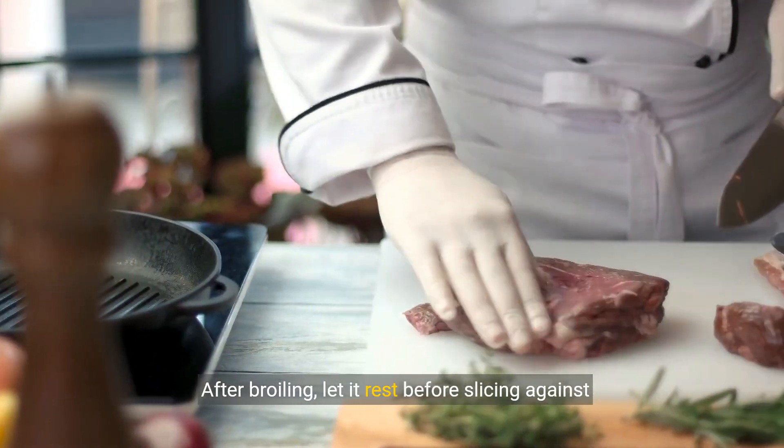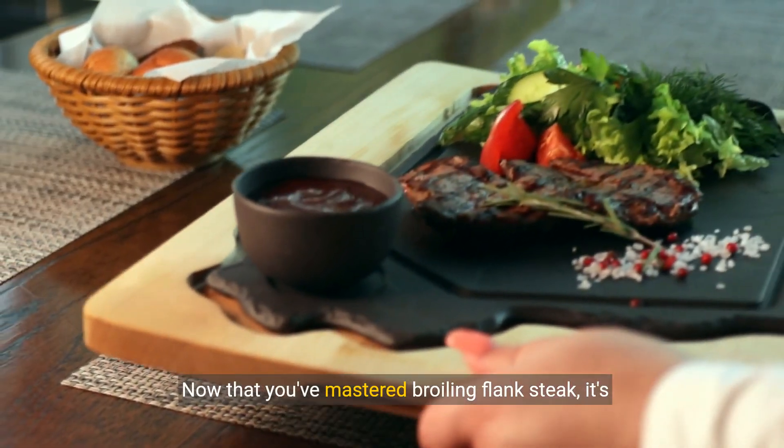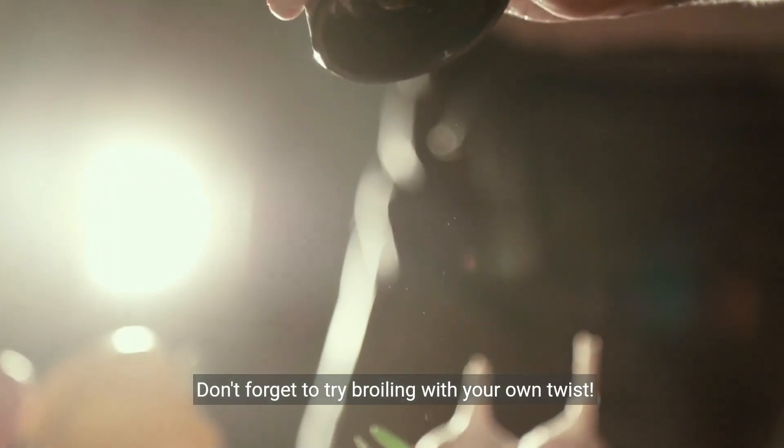After broiling, let it rest before slicing against the grain for maximum tenderness. Now that you've mastered broiling flank steak, it's time to serve. Pair it with your favorite sides and enjoy the delicious results. Don't forget to try broiling with your own twist.